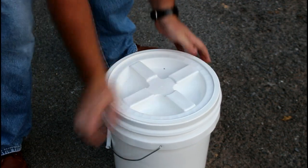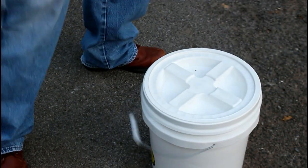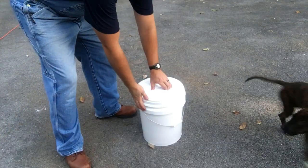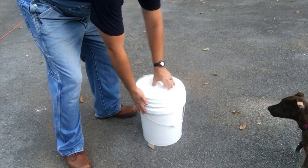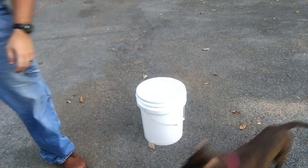It's as simple as that. You put whatever you want in it, put the lid on, snug fit makes it tight, and you're ready to go. In case you're wondering what I'm going to be putting in this brand new five gallon bucket — stay tuned.